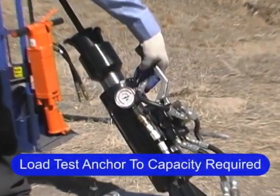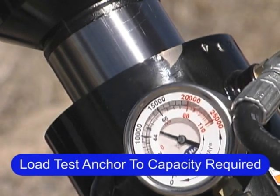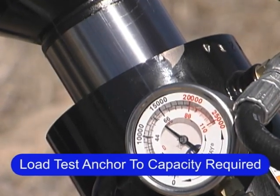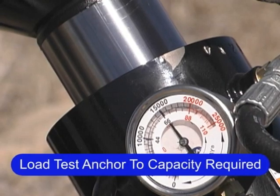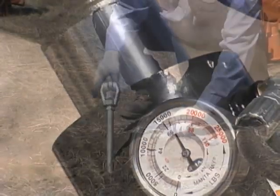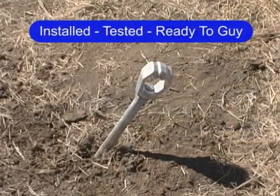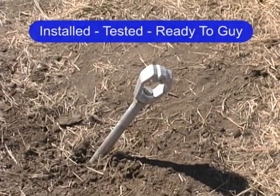This is called anchor locking the anchor. When the anchor is pulled upon to reach the holding capacity required, it is measured by a gauge on the anchor locker. Each anchor is immediately proof-loaded to the exact capacity required. You're ready to place a down guy to an anchor that has been proof-loaded to the capacity required.